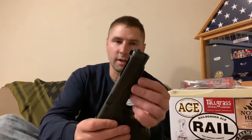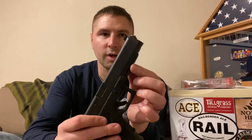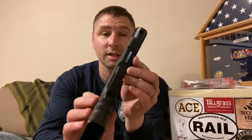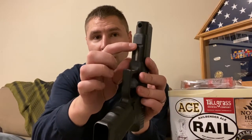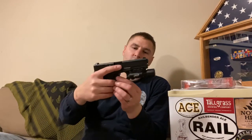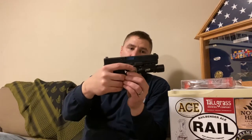Basically what you do is it has these two wings here - you just pinch them as you slide it over onto the rail system underneath, and it's going to lock right in there. It's pretty stable.